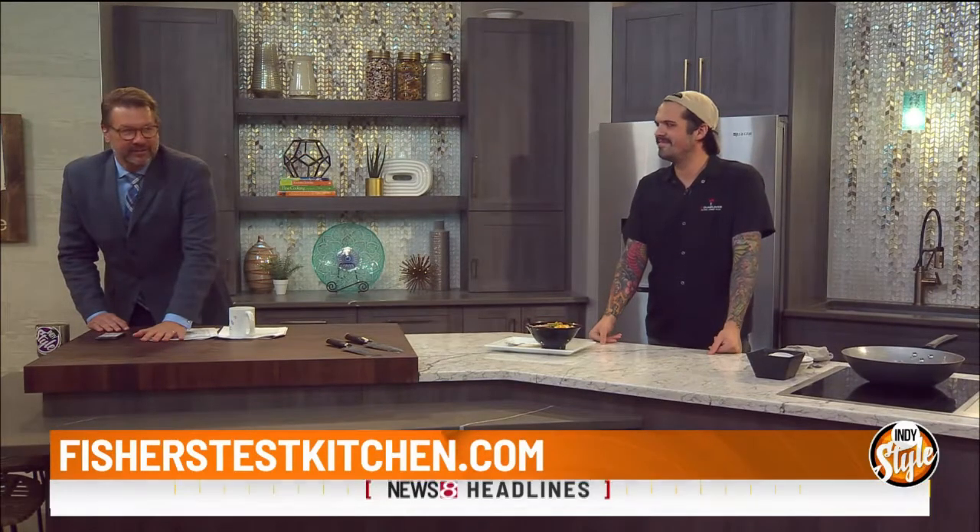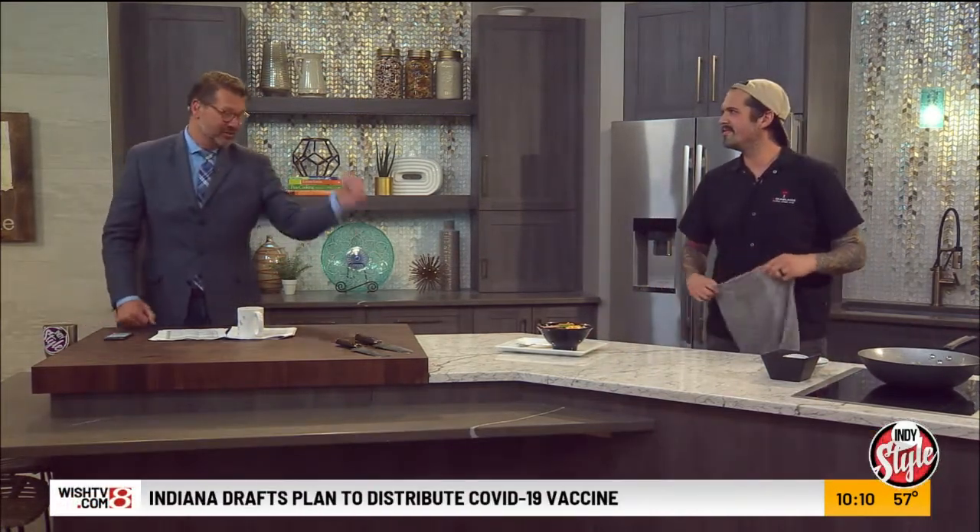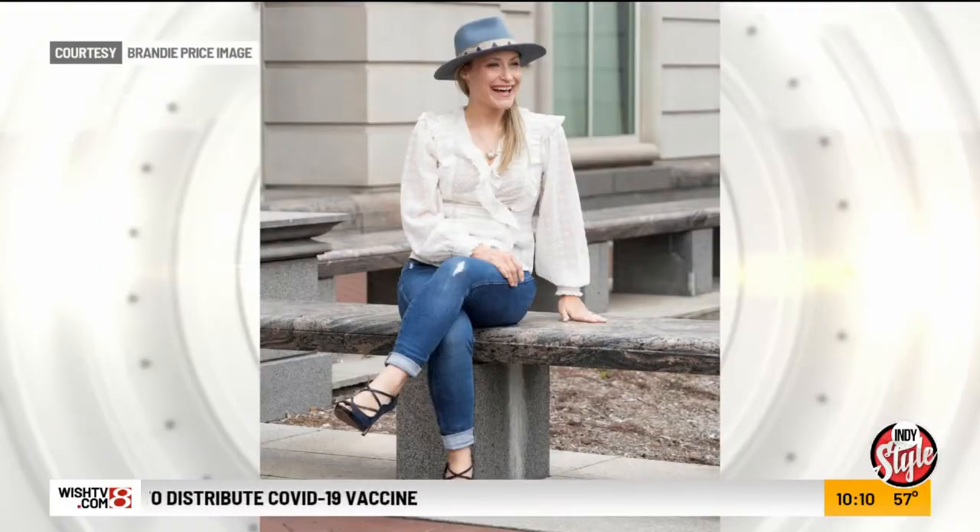I was off for a week, I didn't even know it was Wednesday 10 minutes ago. Well, we have the information right — FishersTestKitchen.com, and we'll put the link on IndyStyle.tv. All you need to know is that link to get you there. Delicious, Chef — good to see you. He's not going anywhere though — I'm going to chat with him coming up in just a little bit.